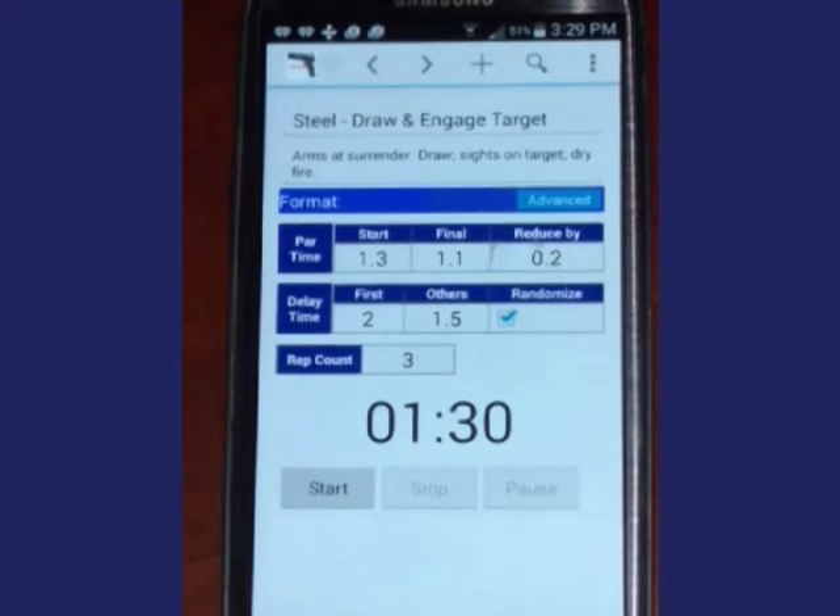The app comes with five basic drills. On my phone I have keyed in several of Steve Anderson's drills — his book is very good.